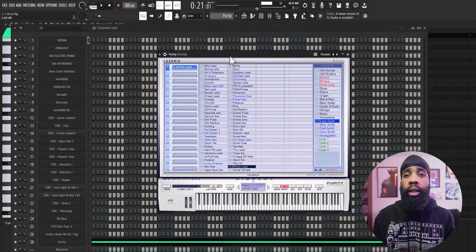Alright, so for my next sound I got this lead out of Purity, and all this is doing is just giving it a little bit of movement.